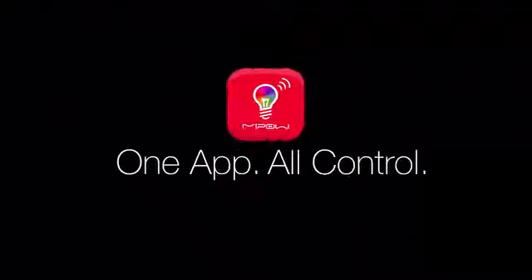We're making it one app, all controlled. With the Playbulb X free app, you can control Playbulb Candle, Playbulb Color, and the upcoming new Playbulbs.